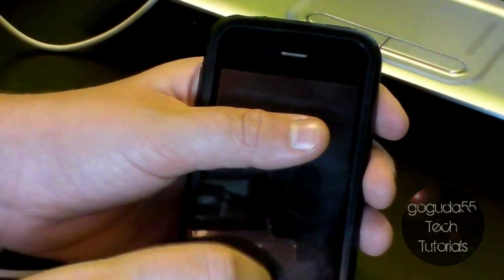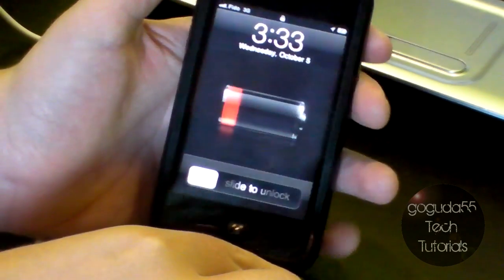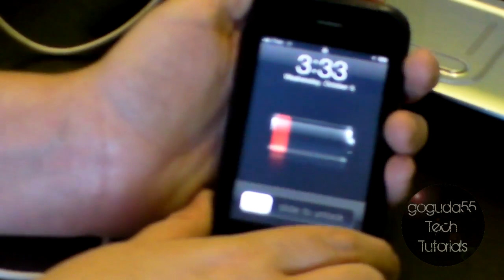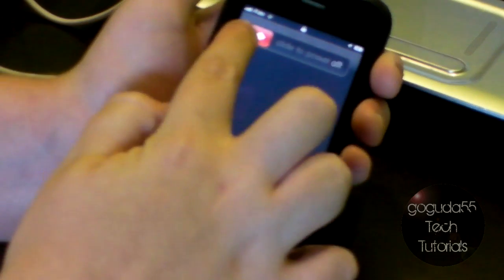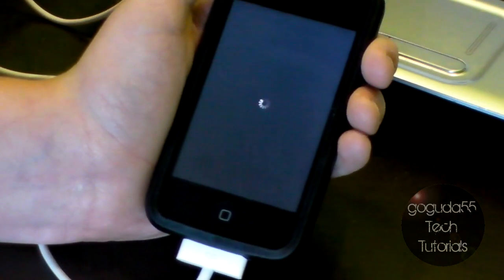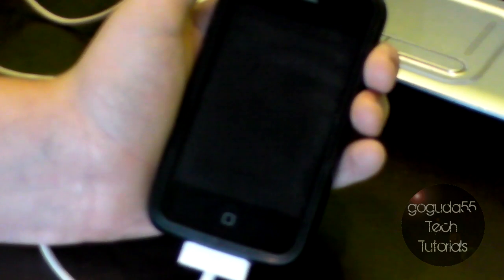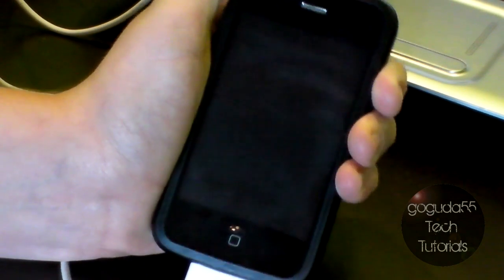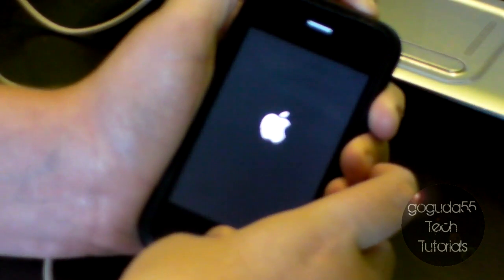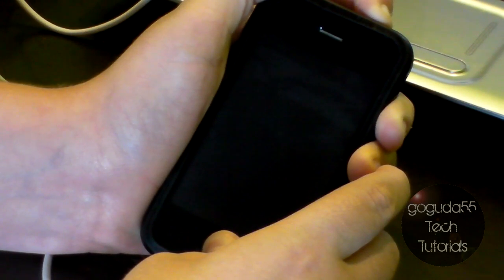Now I'll demonstrate. First, I'll plug my iPhone into the computer. Okay, now that it's plugged in, I'll hold down the power button, which is here, and slide the slide to power off slider. Now that the spinning circle is gone and my screen is completely black, I'll begin. I'll hold down the power button for 3 seconds: 1, 2, 3. Now without releasing the power button, I'll start to hold the home button for 10 seconds: 5, 6, 7, 8, 9, 10.